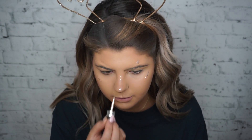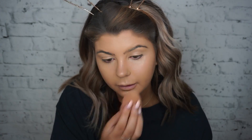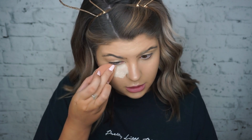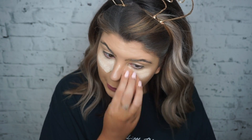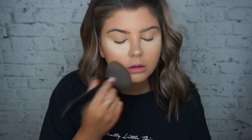For powder, I'm taking the Huda Beauty Translucent Powder in the shade Banana Bread. Then I go in with the Benefit Hello Flawless in the shade Toasted Beige and put that all over my face. Then I just brush off the powder from under my eyes.